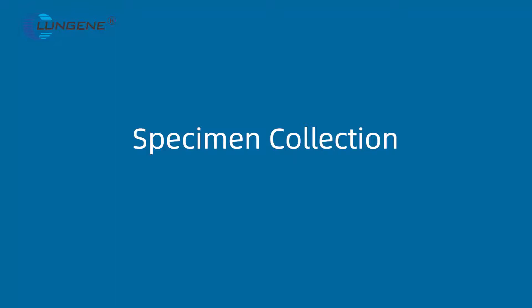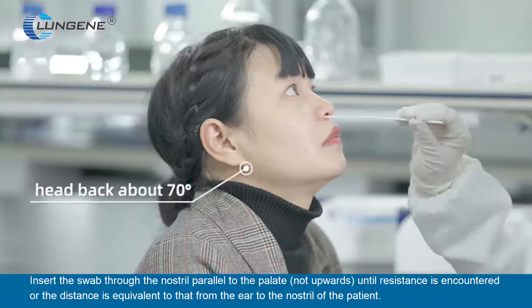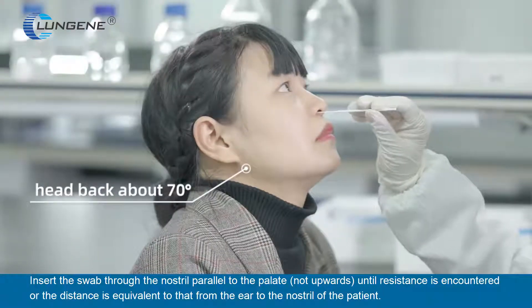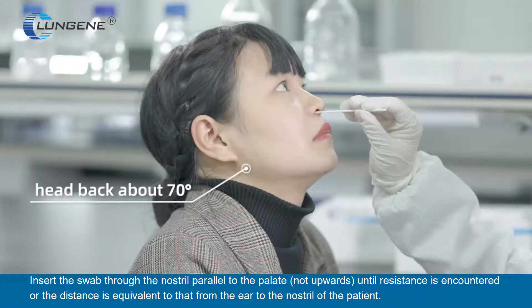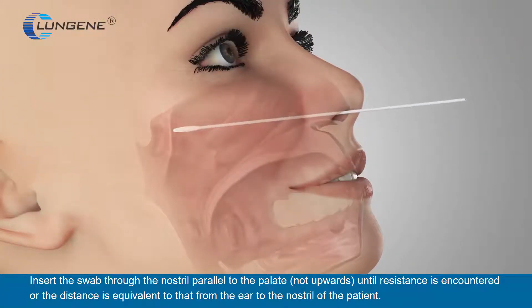Specimen Collection: Use the sterilized swab supplied in the kit. Insert the swab through the nostril parallel to the palate — not upwards — until resistance is encountered, or the distance is equivalent to that from the ear to the nostril of the patient.